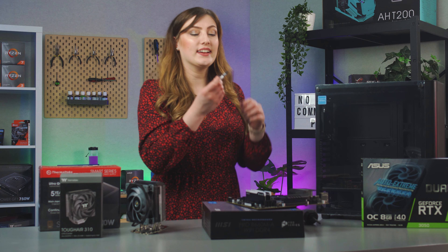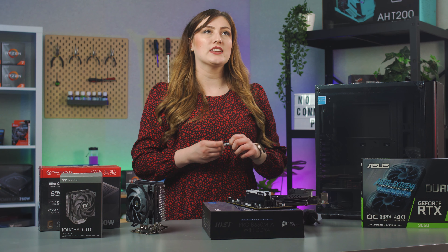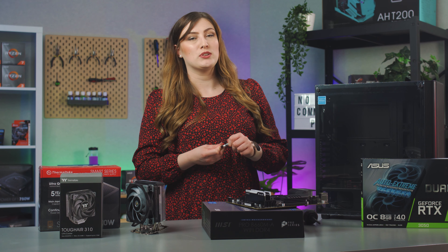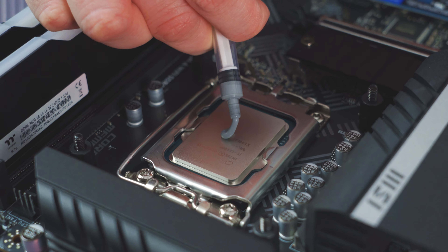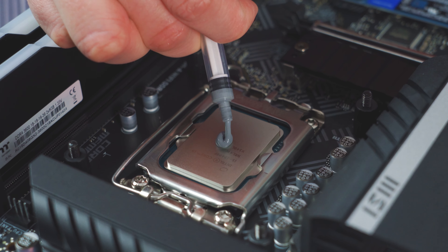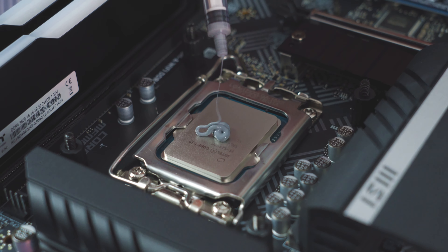It is thermal paste time! Let's apply it right on this CPU. Oh, that's a good application.